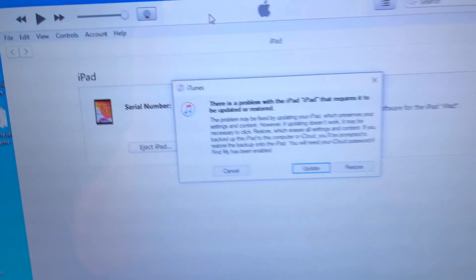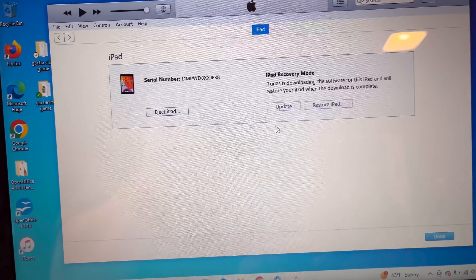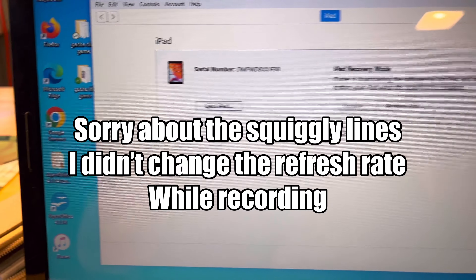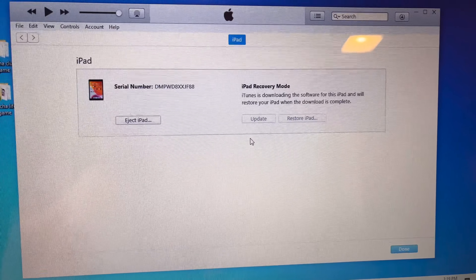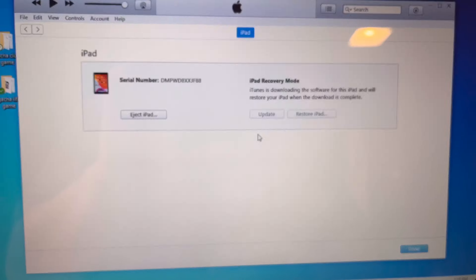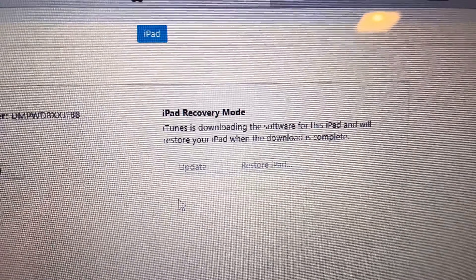It's contacting the server now — I didn't get this last time I did it, so hopefully I'm not running into another issue. I'm not a technician by the way, I'm just a grandpa. Okay, here we go — restore and update, yes. iTunes is downloading the software for this iPad and will restore your iPad when the download is complete.